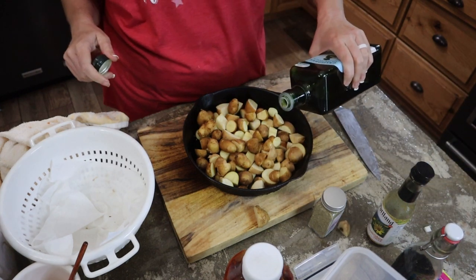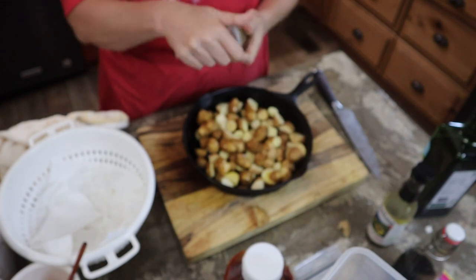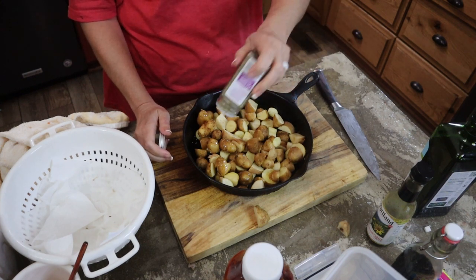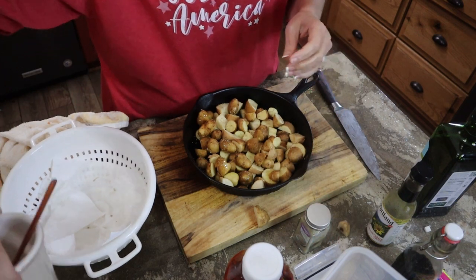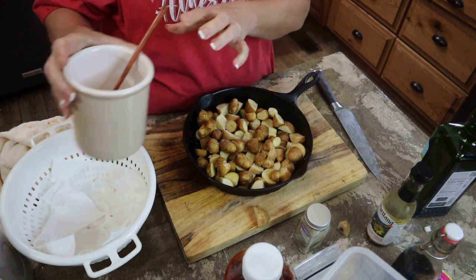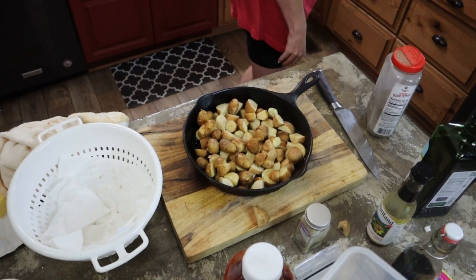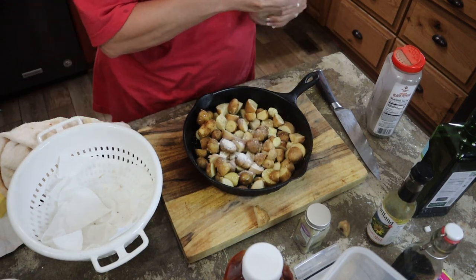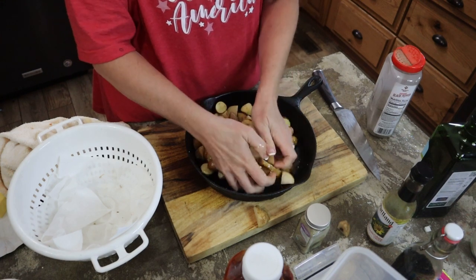I'm going to drizzle with just a little bit more olive oil. Then I've got some dried crushed rosemary — I'm going to sprinkle it all over. I love rosemary and potatoes; they're just so good. Then some salt — about a half a teaspoon — some pepper, and some garlic powder. Then we get in there with our hands and mix it all up, getting all the potatoes coated in the oil.